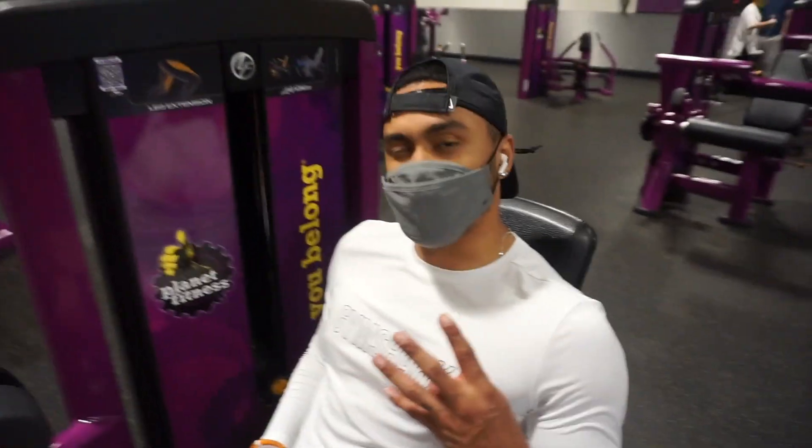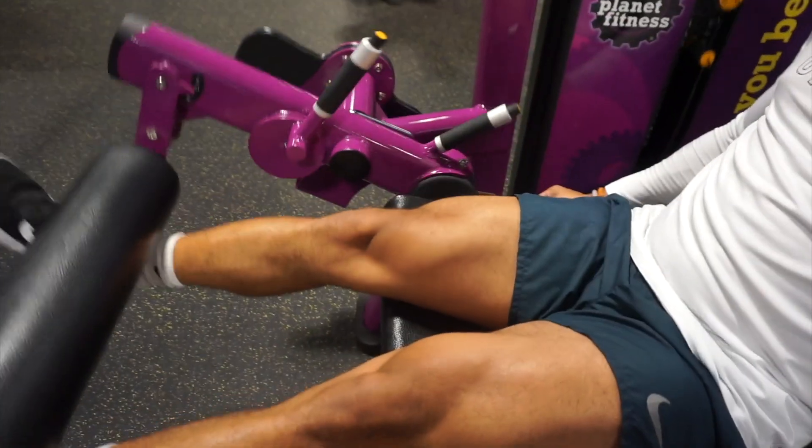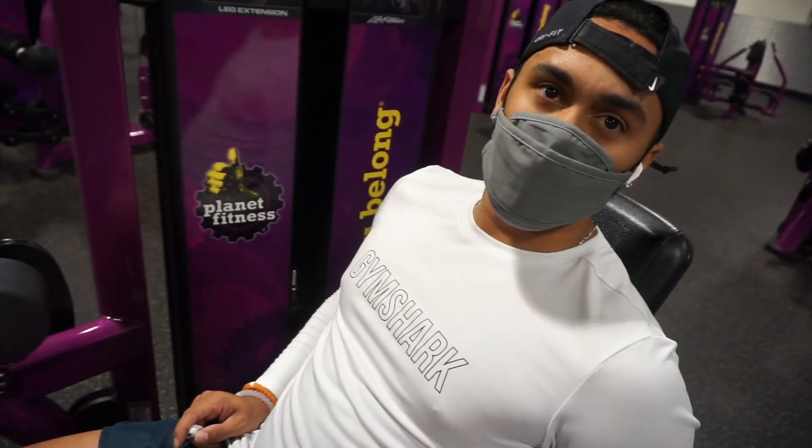Now we're gonna do some leg curls. We're gonna go four sets of 10, really focusing on that squeeze once we get it up. Focus on that squeeze for a half second, then go back down. Keep it going — we're gonna do 10 of them.